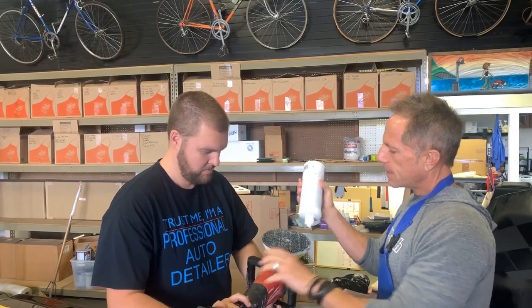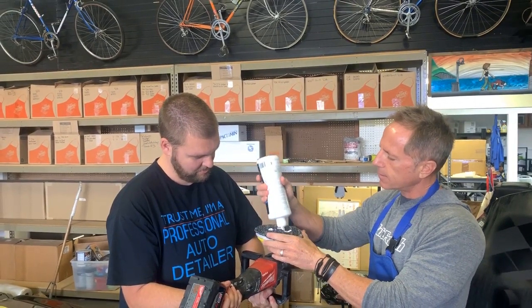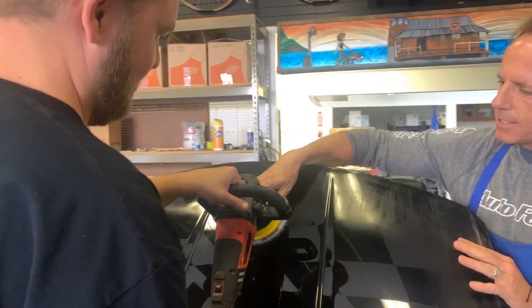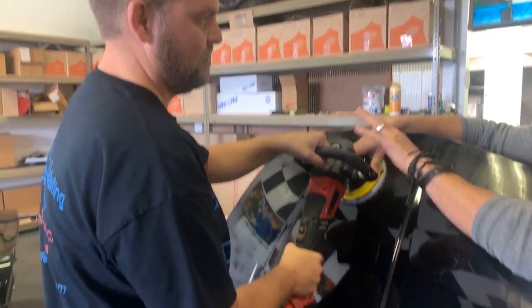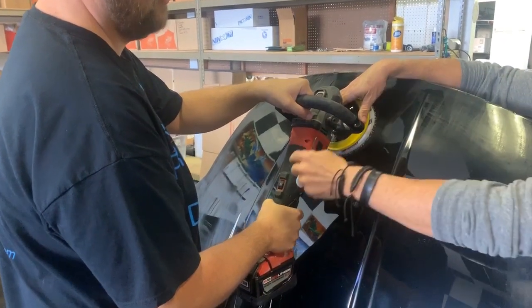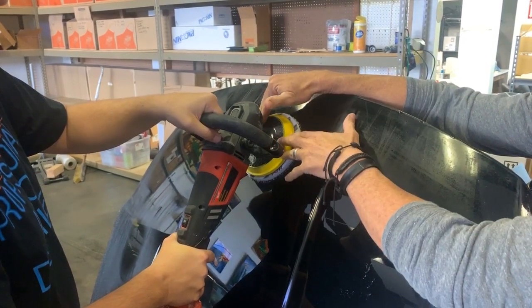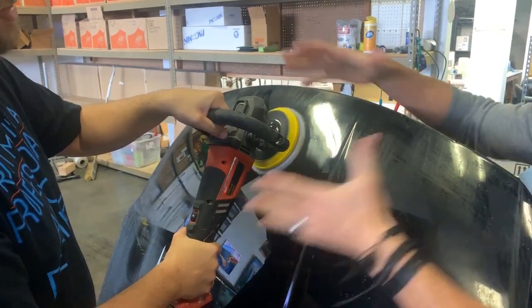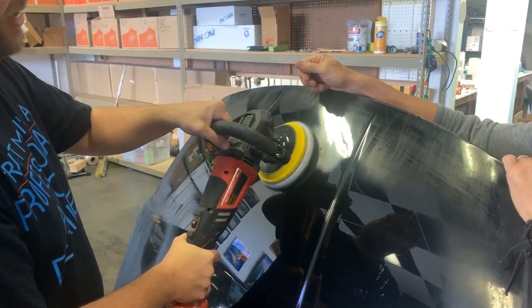This particular pad is what's called a microfiber cutting pad. We're going to put a little in the middle — just four dollops to get you started. Come over here to the scratch pattern, put the pad down. Remember, you just want to get a feel — don't worry about trying to remove these sanding marks yet. Feel how it wants to pull and grab. I've dialed it down to the lowest setting. Just enough pressure to hold it down so we don't get a bunch of sling. Turn on the trigger.